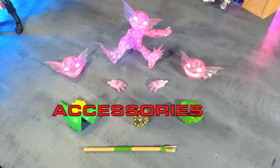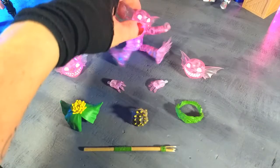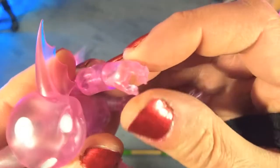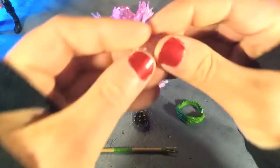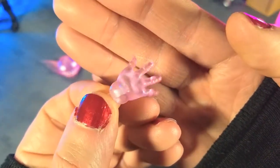As we have come to expect from the Plunderlings line, we get some crazy, adorable, and fun accessories to go along with every figure, and Drenched Coral here is no different. Starting with hands, we get a couple of gripping hands right out of the box, and then we get a couple of splayed-out posed hands, which is very, very nice.